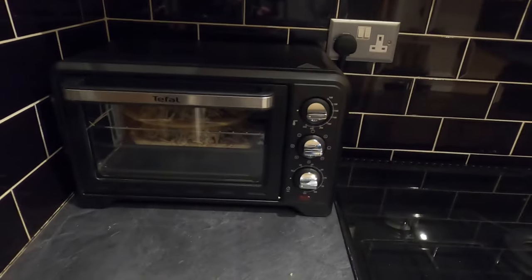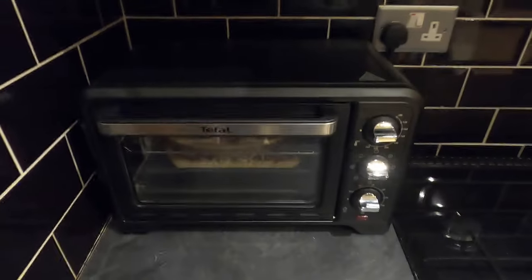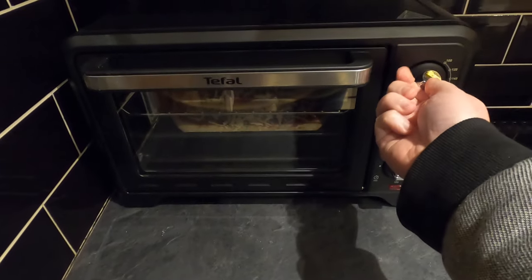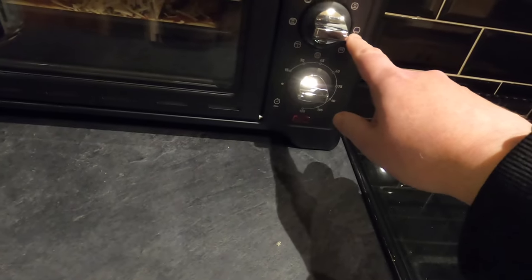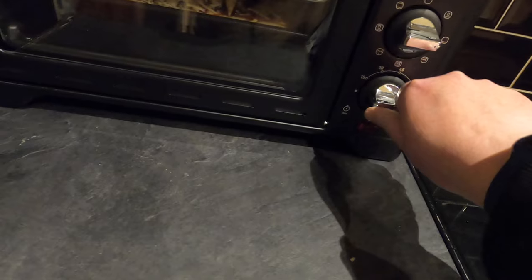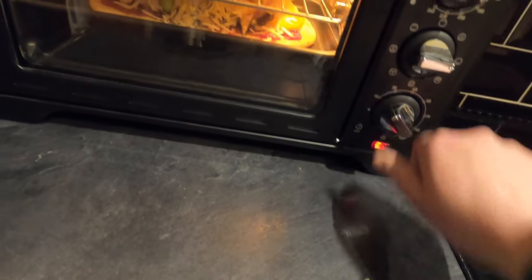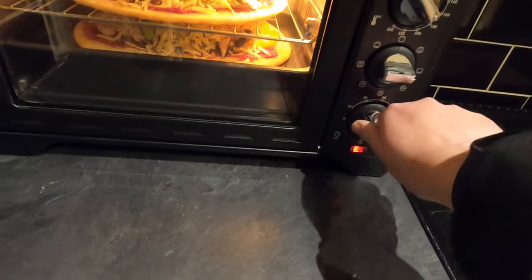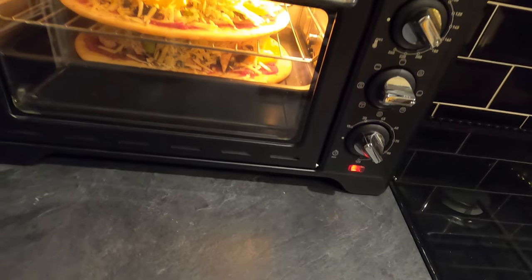I'm ready for a pizza — let's get these on. First I need to put the power on. I want to put this on 190 degrees, bottom oven mode. I'll set the timer for just over 15 minutes — about 20 minutes on the clock, a little bit more because it's got to warm up. I like the fact that the lights come on inside.